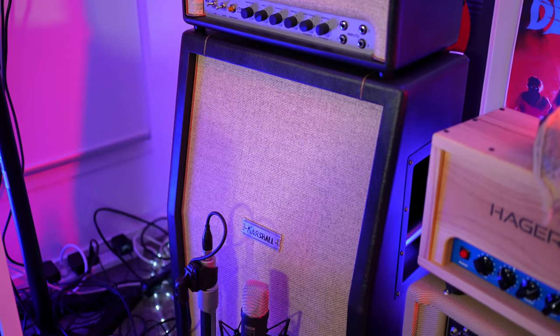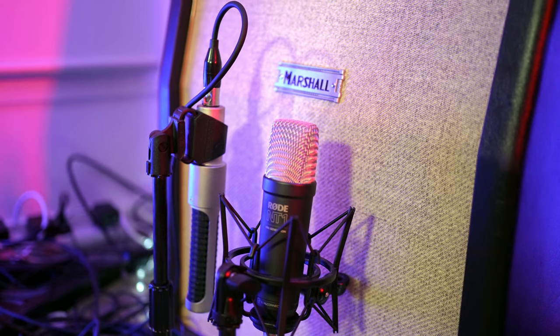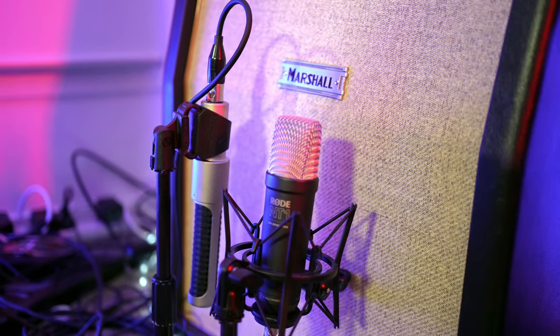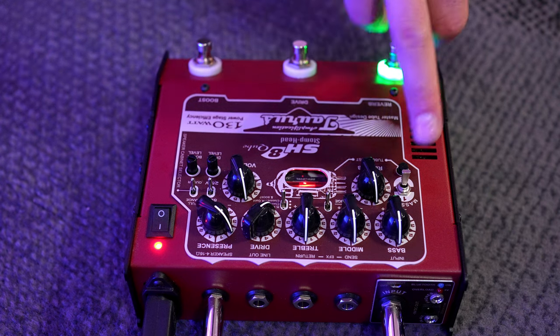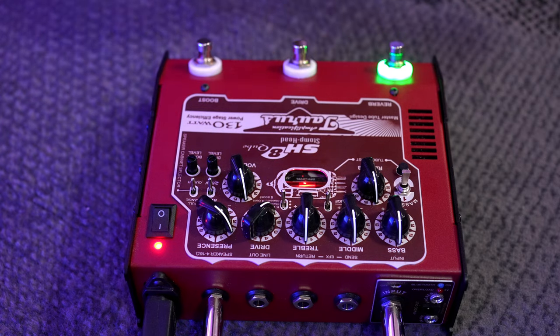For today's video I've got the amp running through my Marshall 2x12, mic'd up with a Rode NT1 5th gen and an AEA N22 ribbon microphone — you'll be hearing a blend of both. We're going to start clean in the default position, with the massive switch in the center and the range switch in the down position. EQ is basically flat, volume up at about 4, and this is how it sounds with the reverb currently on.